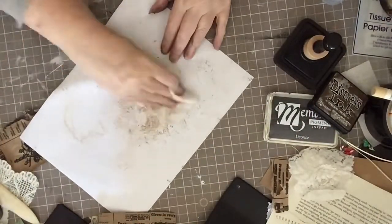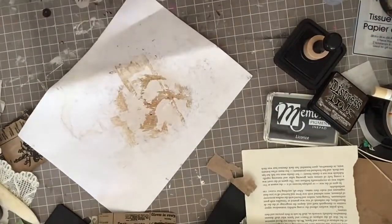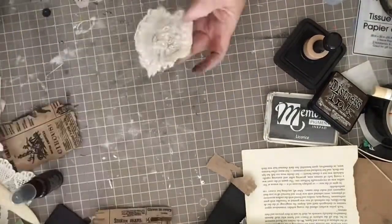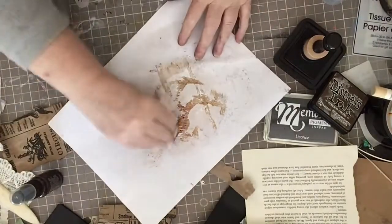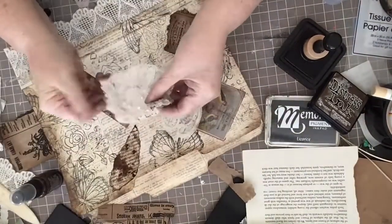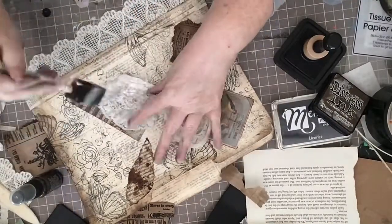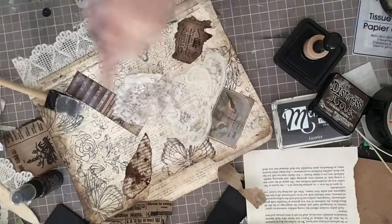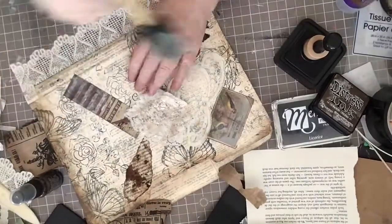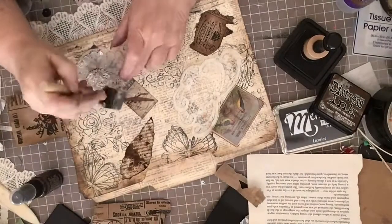I'm going to take this piece of lace from a wedding dress and add it in, but I feel it's a little too white, so I'm going to use some Distress Spray. I don't want to spray directly onto it because I don't want it to be really dark — I just don't want it to look new. I just want to age it up a little bit. Then I put some Mod Podge on it, then some onto the folder, and add a little tacky glue to get it all down.